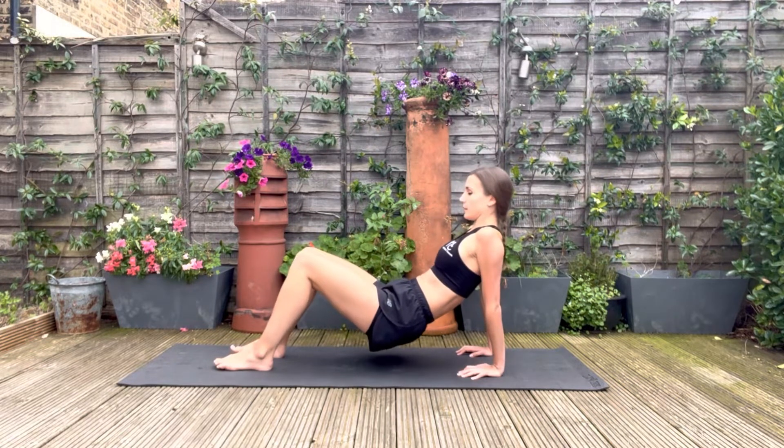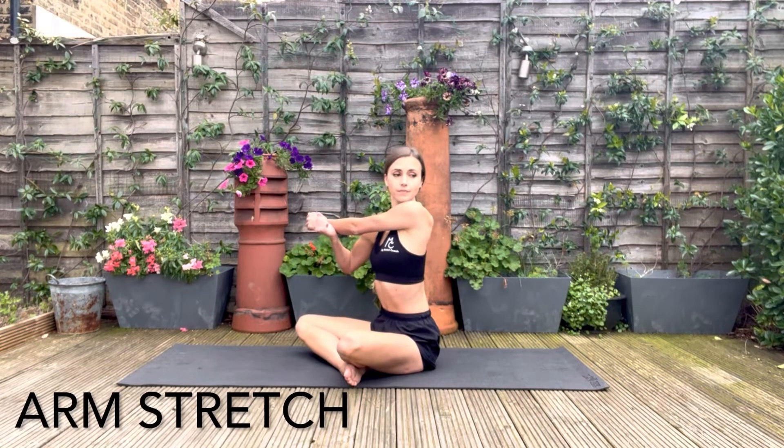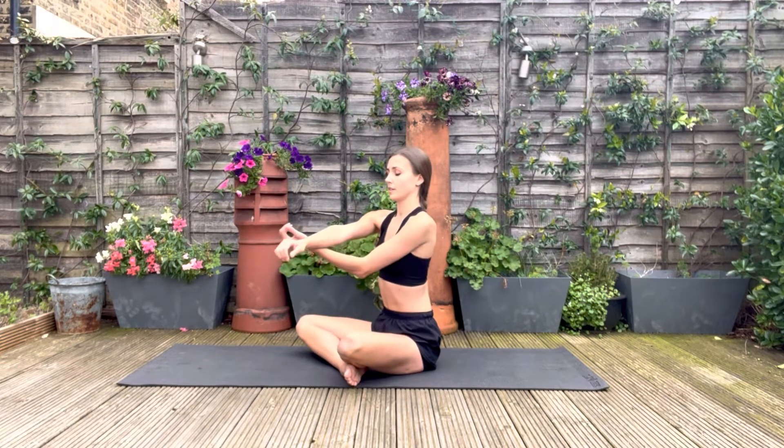And relax. Stretch out the arms, bring one arm across and look in the opposite direction. And now on the other side.